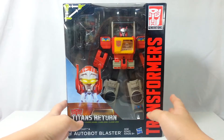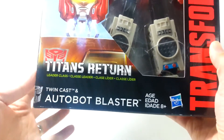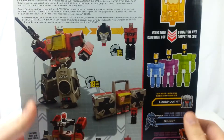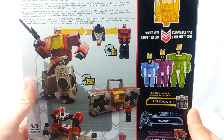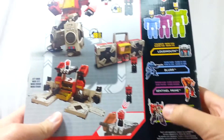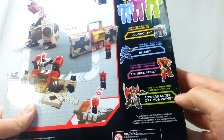Today we have Titans Returns Autobot Blaster. This is the rename of Sound Blaster and this is a leader class figure. Let's take a look at the box. He transforms into a base and a boom box. His head comes off and can go on to the other figures.